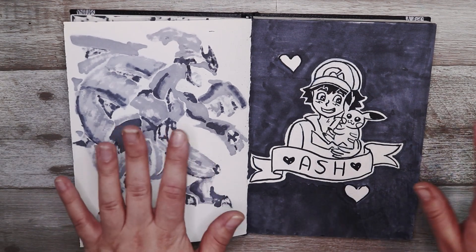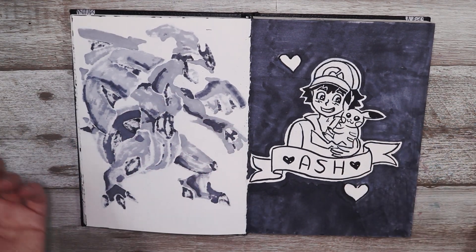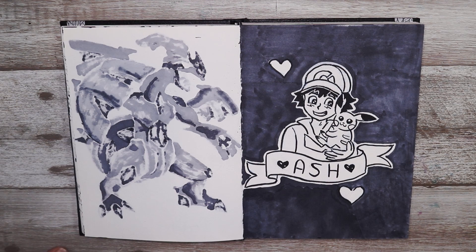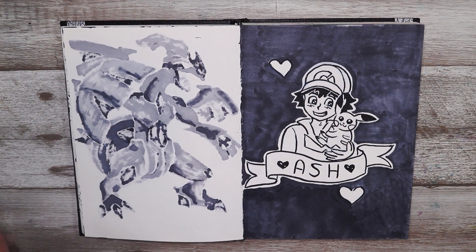Now the prompt for this was Ash and I decided to draw Ash because I like the character. A lot of people don't like him but I find he is really good and really nice to all of his Pokémon, so I decided to draw him with Pikachu — it's a really cute one.